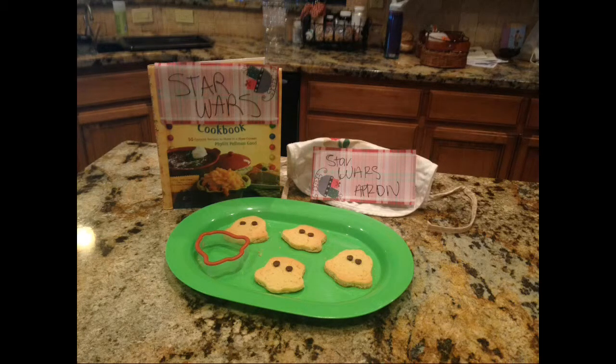Call now and get your order of a set of Star Wars Cookie Cutters for only $19.99! We'll even throw in a Star Wars apron free of charge! But wait — more there is!